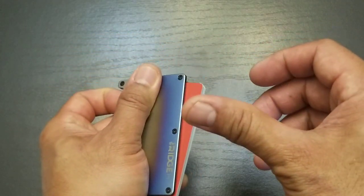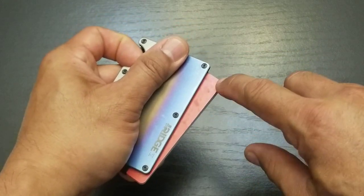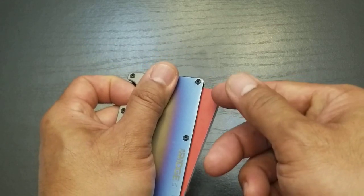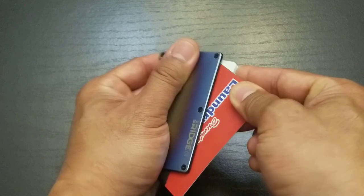With my other hand, I'm using my thumb and my index finger. If I'm going to grab the top card or my most used card, I'm going to push with my index finger and pull with my thumb. Like this.